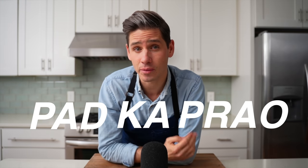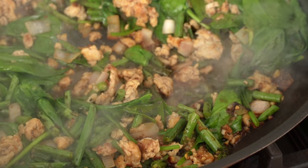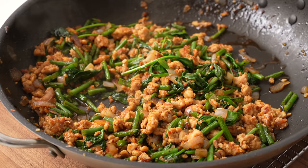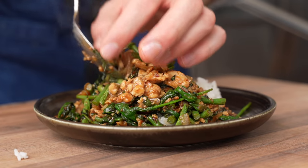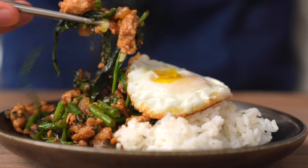Had Ka Prow, or more formally known around my house as 'that Thai chicken thing that you make,' is quickly becoming one of Lauren and I's favorite weeknight dishes. It's essentially a garlicky, gingery chicken dish with a ton of fresh basil sitting in a salty, funky, kind of sweet sauce. It comes together in about 25 minutes, you only need one pan, and it's craveable as hell. This is weeknighting.